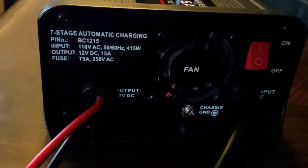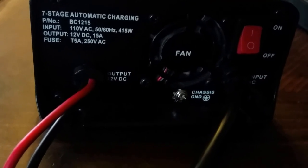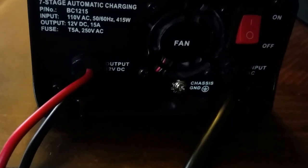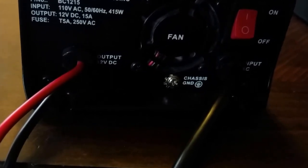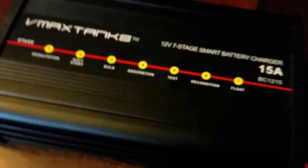The charger has an on/off switch with a fan. The electrical specs are: input voltage 110V AC, 50-60 Hz at 415 watts; output is 12V DC at 15 amps; and the fuse is T5 amps at 250V AC. These are all the specs. I highly recommend these chargers — they've never let me down.